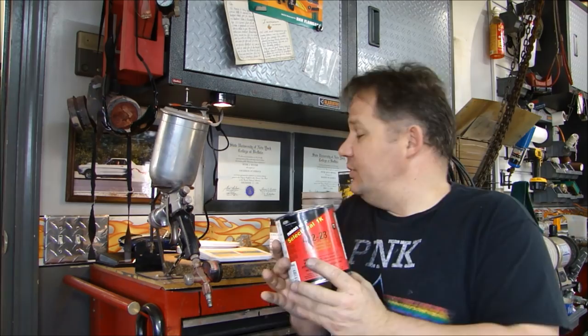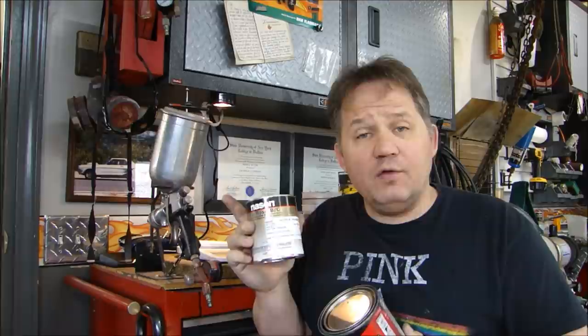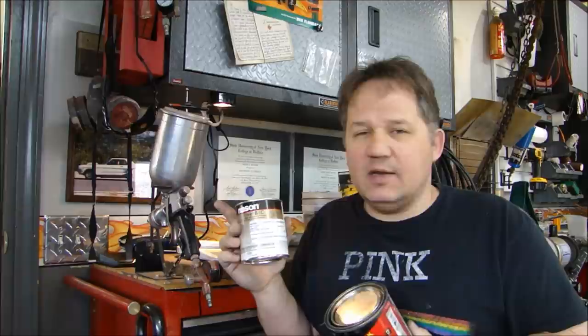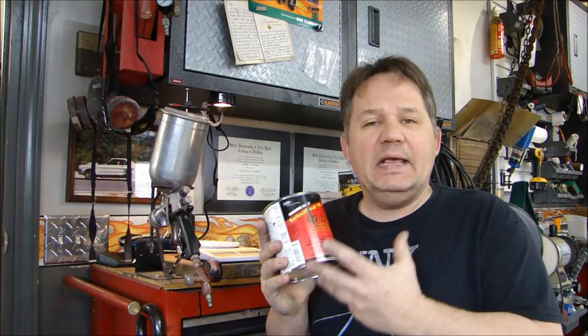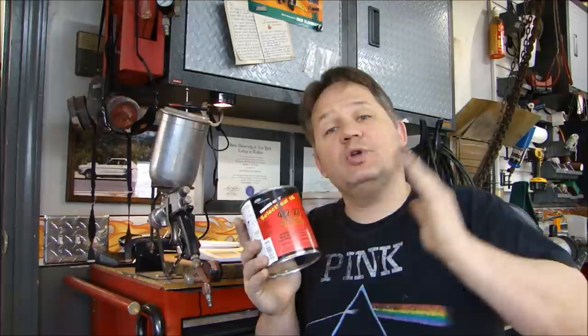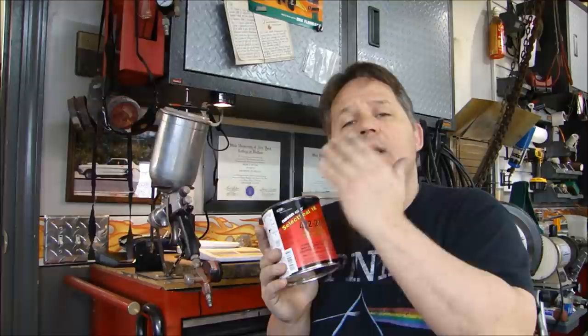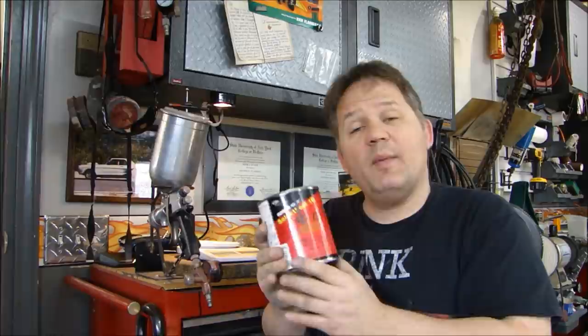You want to seal the surface because I'm using a base coat clear coat system, and the base coat has a solvent in it. Depending on what you use and how the part comes from the manufacturer, solvents in the paint can dissolve the primer on the part. If that happens, you are not going to be happy — it will be crow's foot, checking, peeling, a complete mess. You'll have to wait for it all to dry, sand it down, and try again. So to avoid that problem, you put a sealer on.